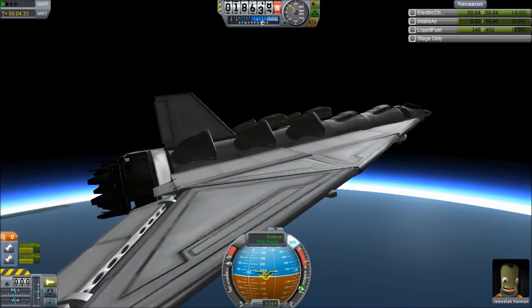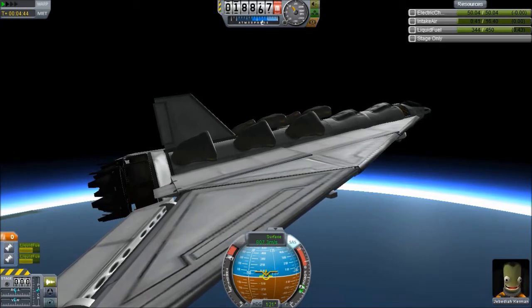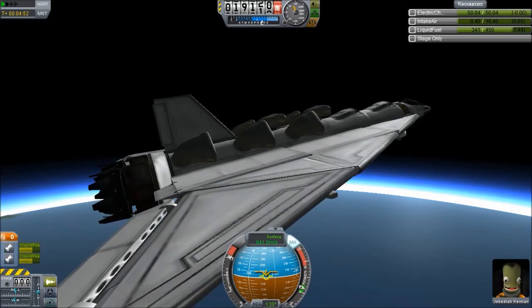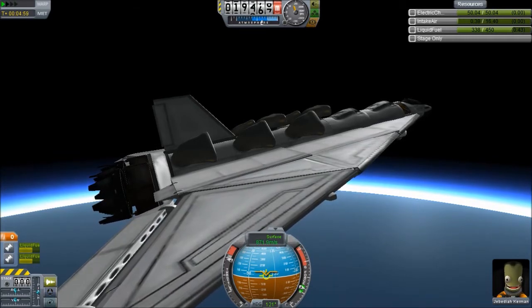I'm going to push the throttle back up a little bit and see if it can handle it. I'm going to just put it all the way back up. I'm really sorry if I flame out your engines — I might. I have no idea what I'm doing. Well, I'm just kidding — I usually have a pretty good idea what I'm doing. I'm getting really scared about how much intake air you have in this plane, though. It's getting lower, lower all the time.